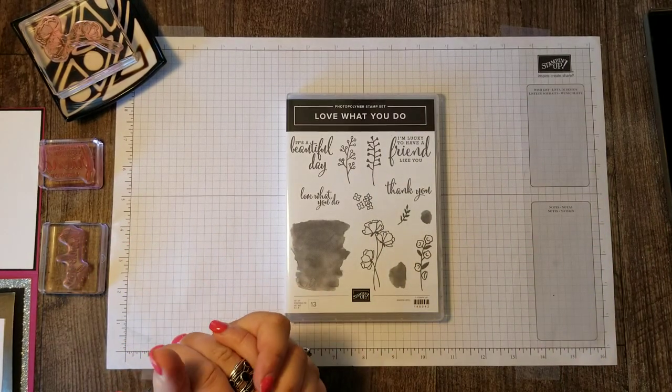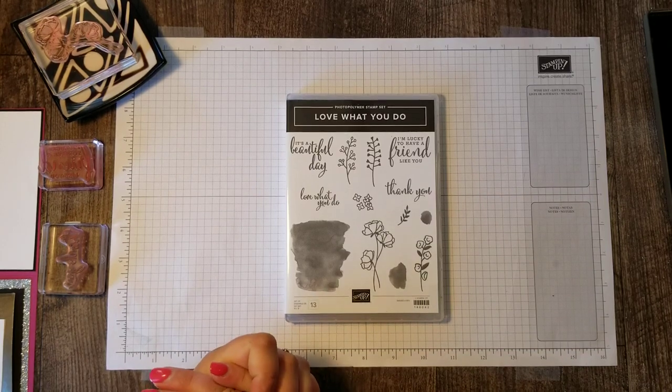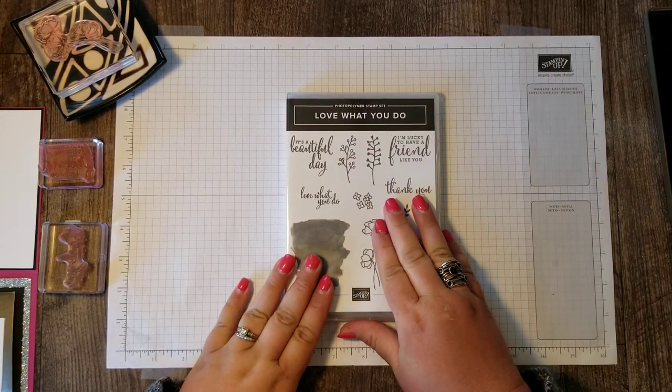Hi stampers! Rose Grunewald here coming at you from my stamping studio in New Holstein, Wisconsin. Today I'm going to show you an incredibly simple but gorgeous card using the Love What You Do stamp set.